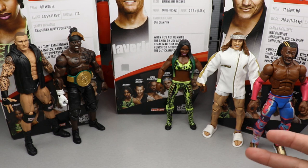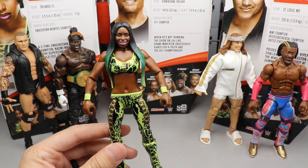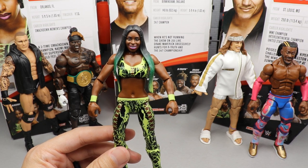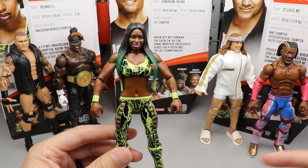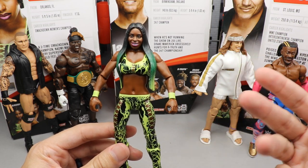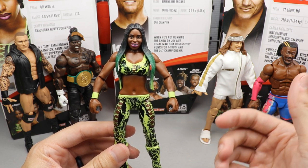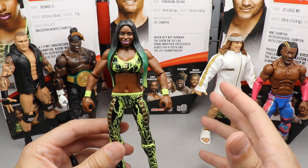Coming in at number 5 — kind of disappointing me with this one, but I couldn't put it anywhere else — it has to be Naomi. Even though this is an amazing figure and is pretty much top-to-bottom perfect, I still think there are better figures in the wave that I'd rather buy. I like the attire, the head sculpt, the ombre hair, the poseability — it's just the excitement level wasn't there for me, and usage factor comes into play as well. That is why Naomi comes in at number 5.